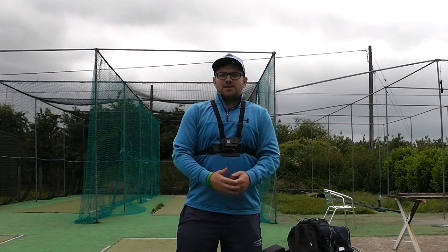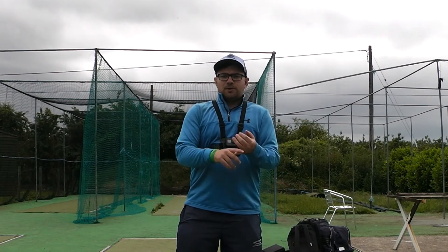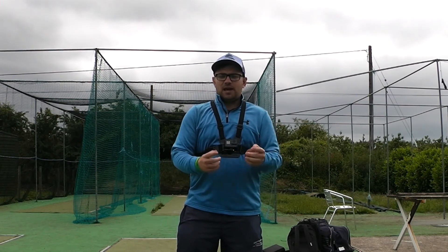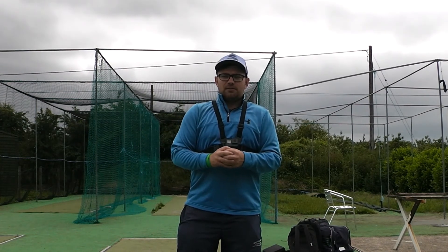That is the end of the video guys. Don't forget to click the links down below for our Facebook, Instagram and Twitter. There are going to be a few extra videos for you to check out in the top left-hand corner. Comment in the comment section below what you'd like to see in the future. Like, share and subscribe guys, and stay inspired.